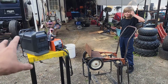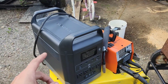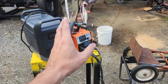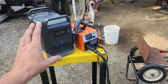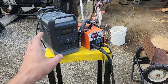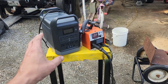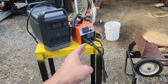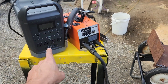You guys have asked for a long time: do I think that this unit, the Marexon, is capable of running the welder? I have my doubts on whether it could run a full 140 welder, because a 140 welder straight out will trip a 20 amp breaker the moment you accidentally fire up any other device on that line. But this smaller little Hitbox 200 MIG welder, I'm gonna bet it can probably do.